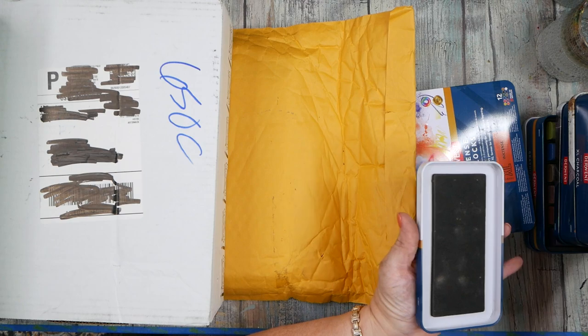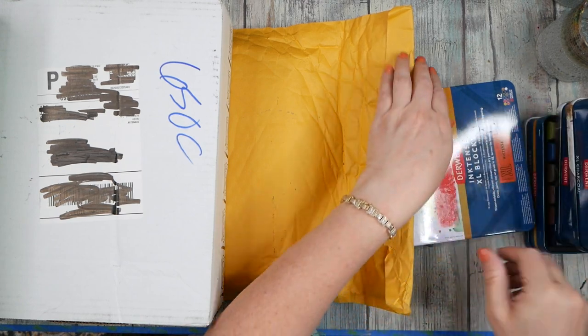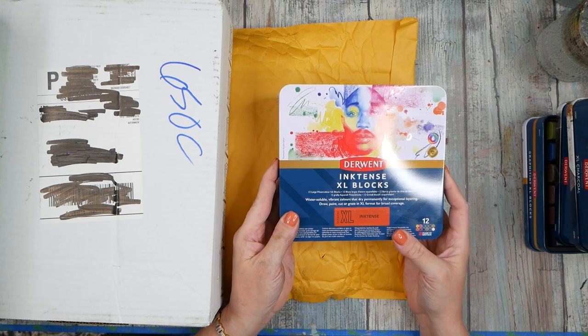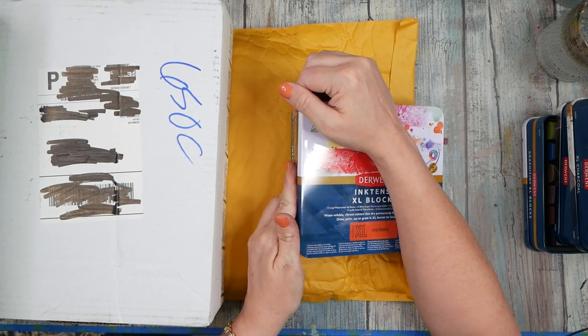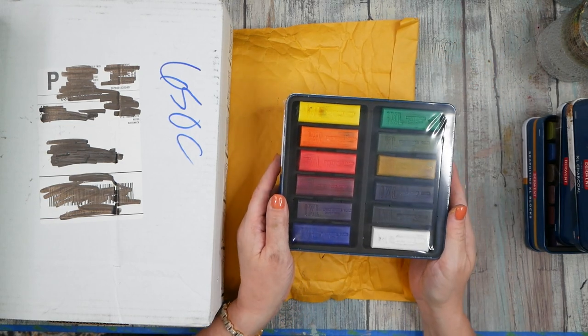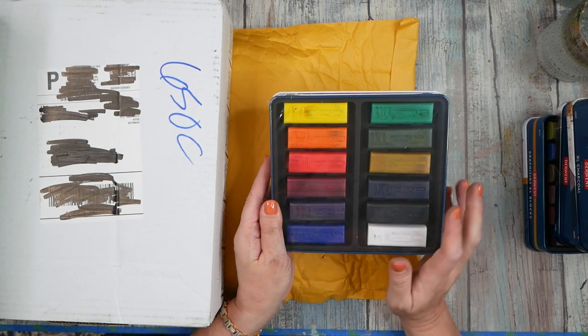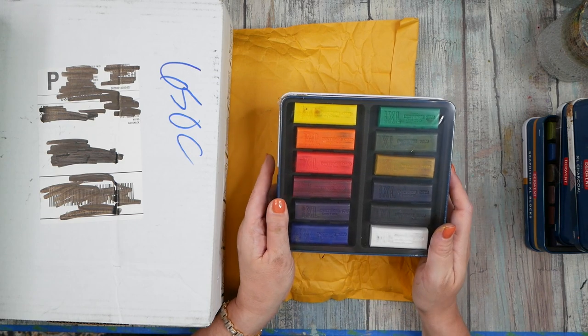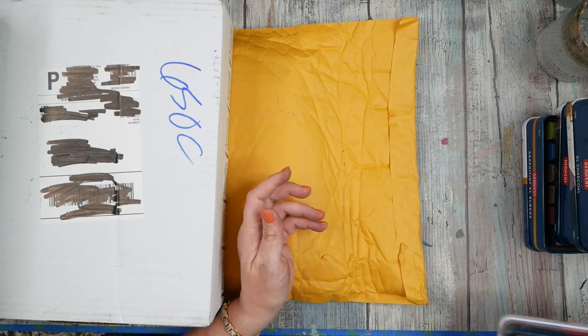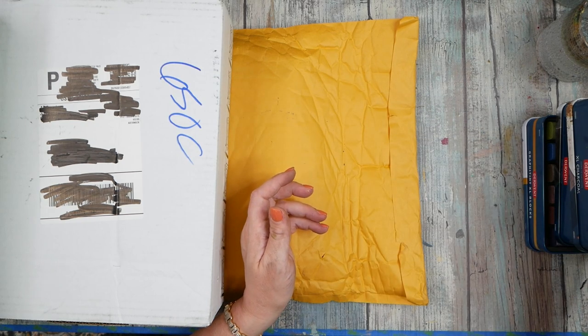Look at this — we got something I've never seen before: Extra Large Ink Tint Blocks! I have the regular little Ink Tint blocks, but look at these — these are insane. They're going to be fun — I'm sure they're water-soluble and they're going to give you really intense punches of color. I thought that would be fun to have as soon as I saw them.